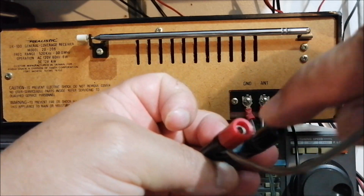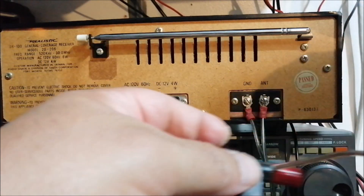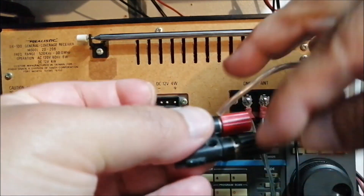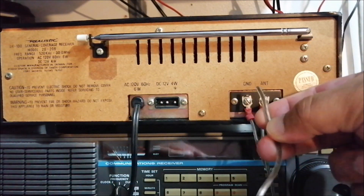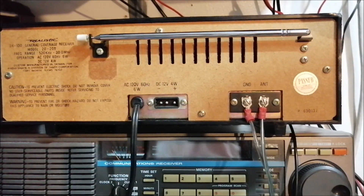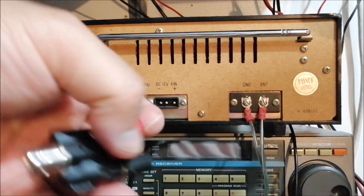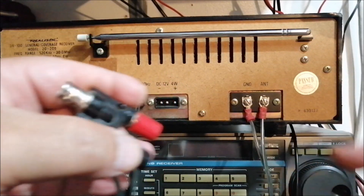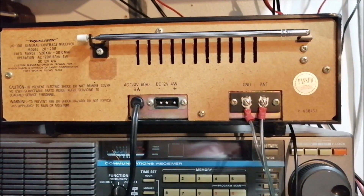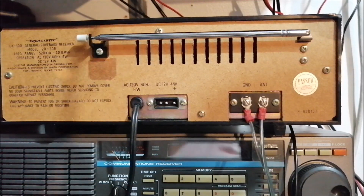You can also use banana plugs — you can just plug them right in there. But I do it this way. So you have both ends ready: one wire goes to the red terminal and the other to the black. That's how you hook up the standoff to the radio.